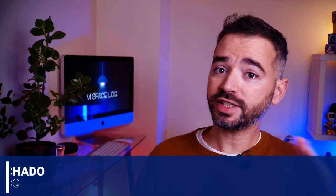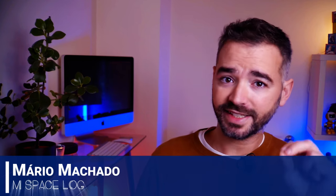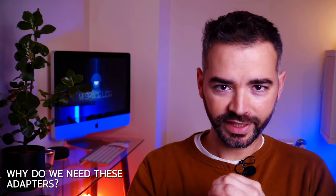Hey creators, Mario here from MSpacelog. Today I've done the legwork testing 8 different adapters so you can find a perfect fit for your microphone setup. But before getting into that, let me tell you why we need these adapters.